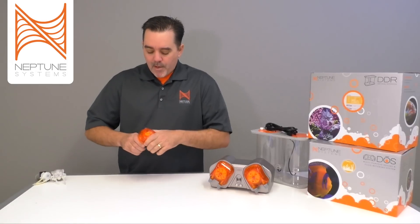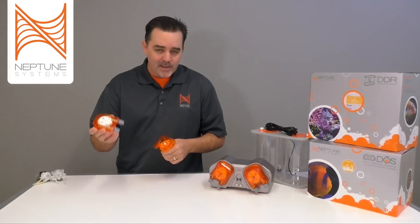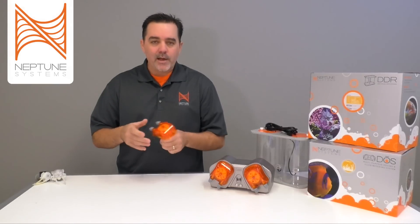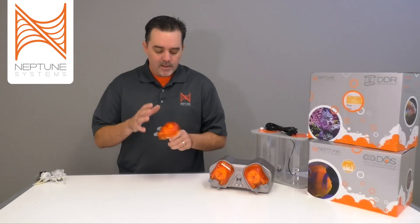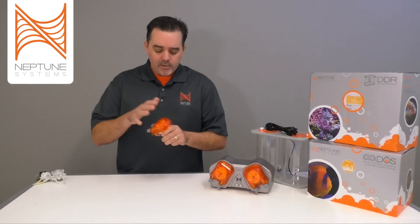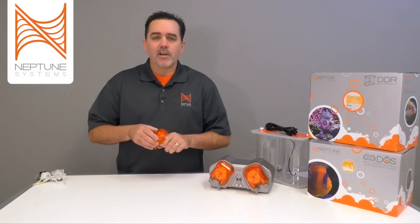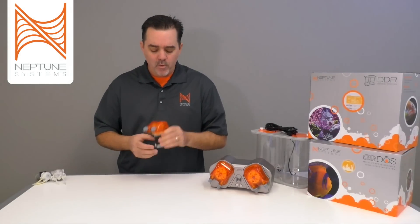The pump heads go together with an easy snap mechanism, so when you do wear out a pump head on the DOS it's very easy to change it out — it just snaps right on. You don't have to mess around with tubing, lubricant, or any of the things other peristaltic dosing pumps on the market make you do. Pump heads last about six to seven hundred hours, depending on the speed you're running the pump and what you're pushing through it.